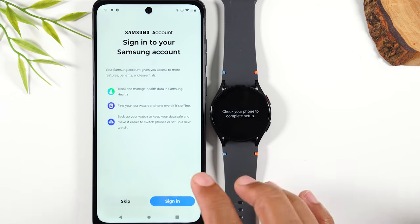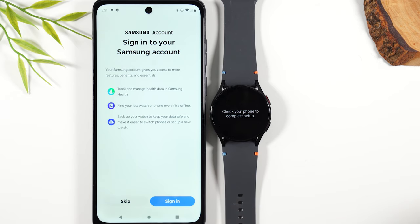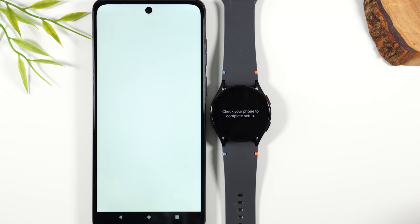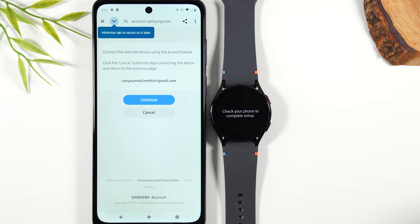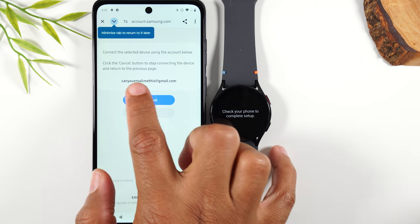Now we're going to sign in. If you don't have a Samsung account, don't worry — it's free to sign up for one. This is what is going to help back up all your data and give you the most seamless experience possible. So make sure you sign in to your Samsung account or create one.